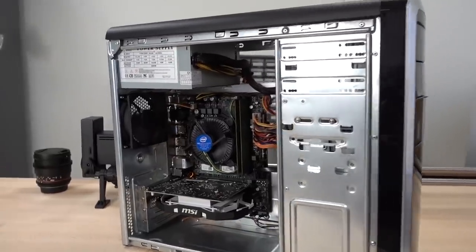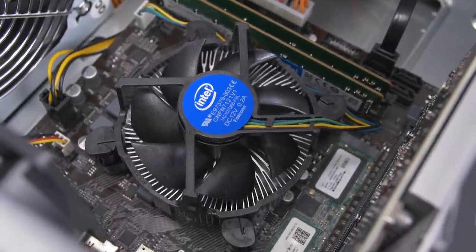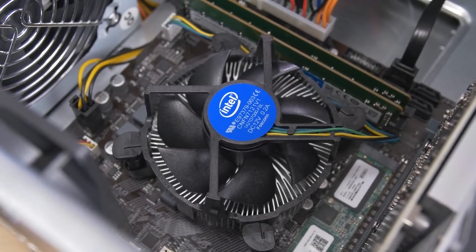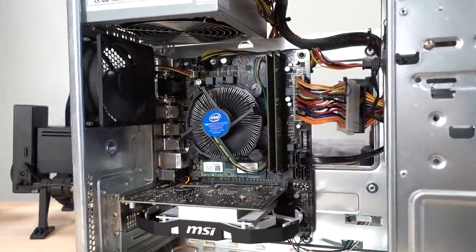I'm very proud of her — I think I'm going to have her build everything from now on. Let's dive into some of the tech specs, starting with our CPU, which is the Intel G4560 dual-core processor at a fixed 3.5 GHz. This is a locked CPU, so we're running at that clock speed for the entirety of today's tests.